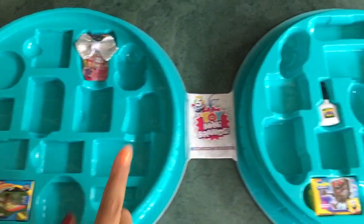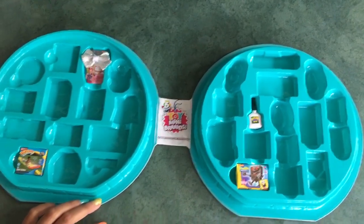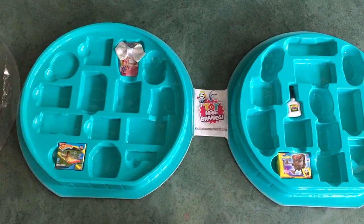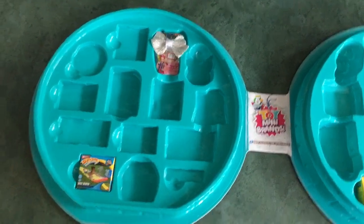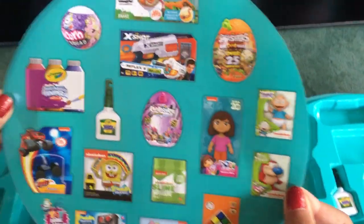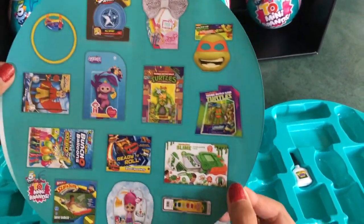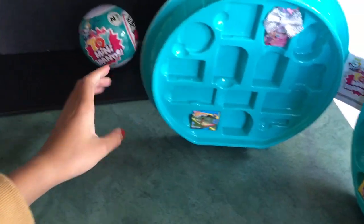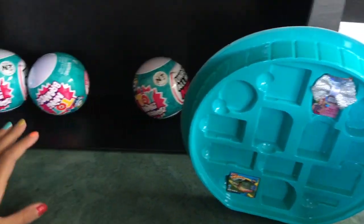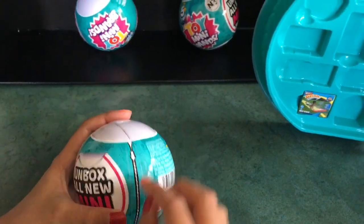There are all the other spaces to put your other mini brands — this is so amazing! Here's a picture guide of all the ones, and here's the other side. It's a little collector's guide. Let me move that aside and let's open the surprise balls now.